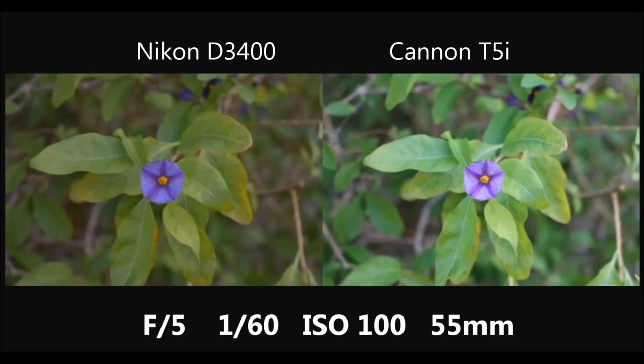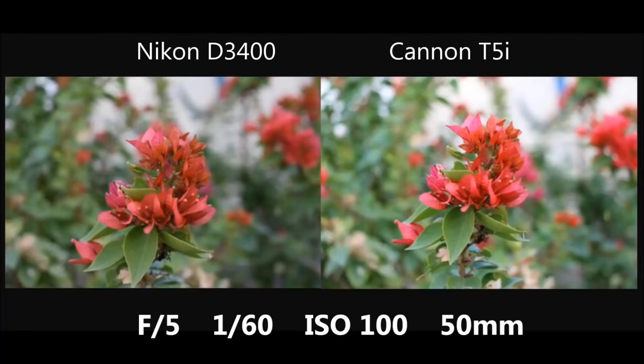Right away, the Canon looks a little bit brighter and maybe a little more vibrant than the Nikon, even though the settings are the same. On the next shot they're very similar — Canon might still be a little brighter, but colors look the same. Both are nicely focused on the flower with a blurry background, and both are fairly good pictures.